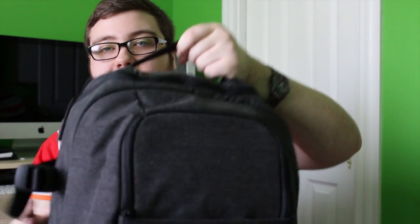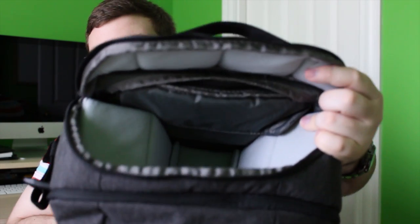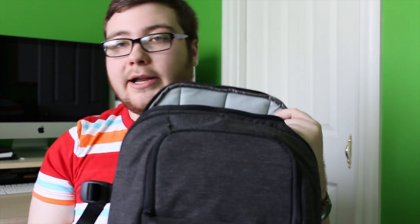So then at the top here, this is the main compartment to access your camera. If you go ahead and open that up — I don't have my camera in there right now because I'm using it to shoot this video. I might overlay some footage just so you can see it better. But that's where you unzip it and grab your camera. I really like this bag for that reason — just to keep it organized and easy access pretty much.